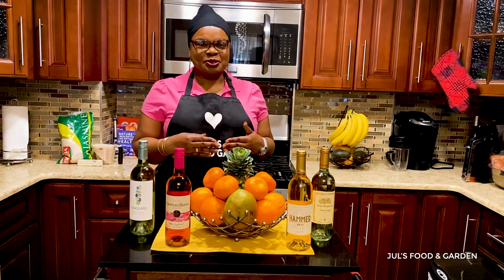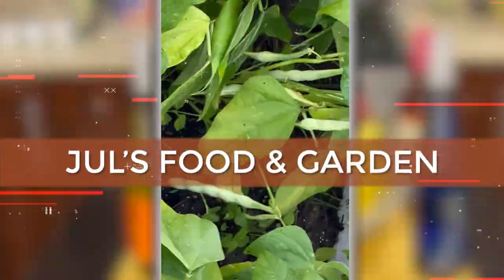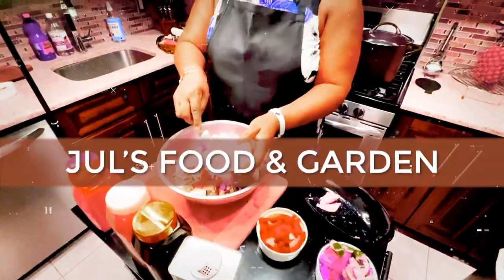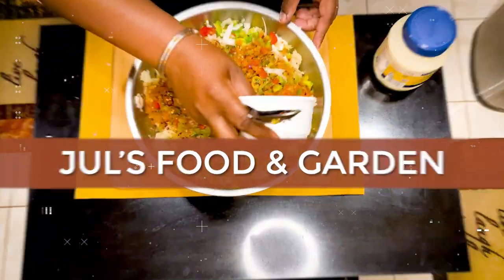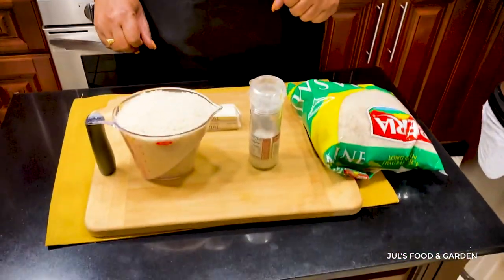Hello everyone, my name is Jules. Welcome to Jules Food and Garden. Today I'll be making white rice — let's go. These are the ingredients that I'm going to be using to make my rice today.